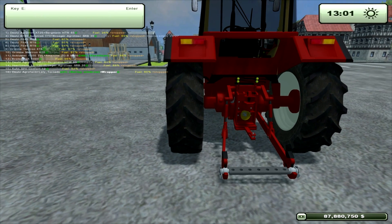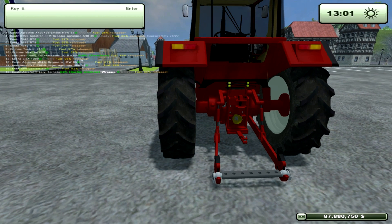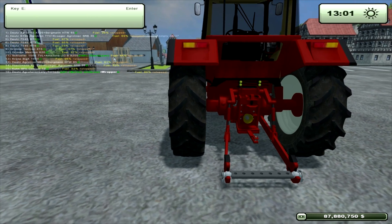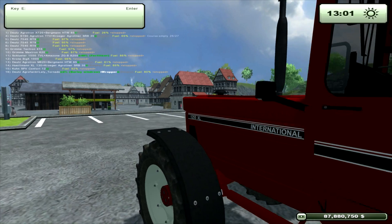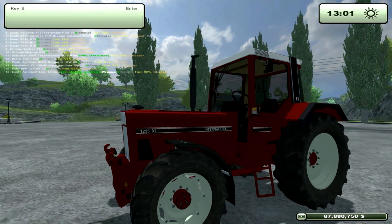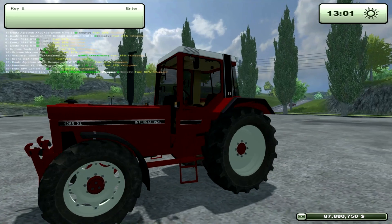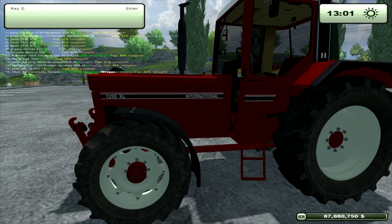That bar at the bottom is for the old type of trailer, I would have thought — the way you put the actual pin through the bar. It's got a front PTO and a front three-point. The tyres look nice.